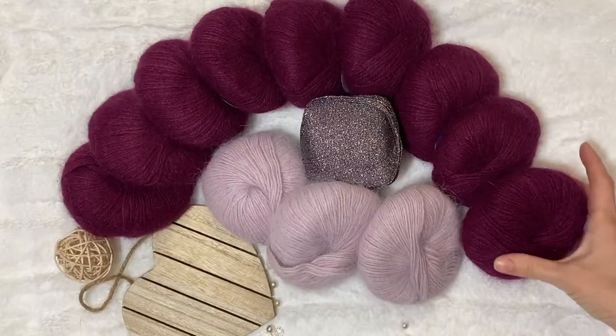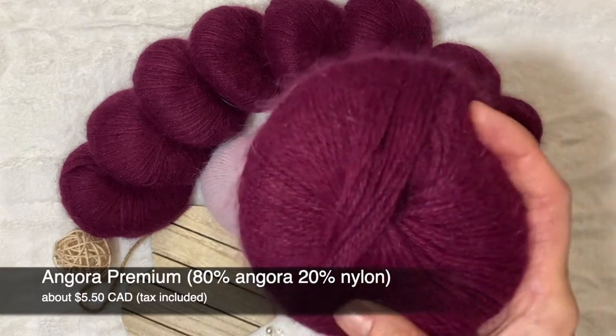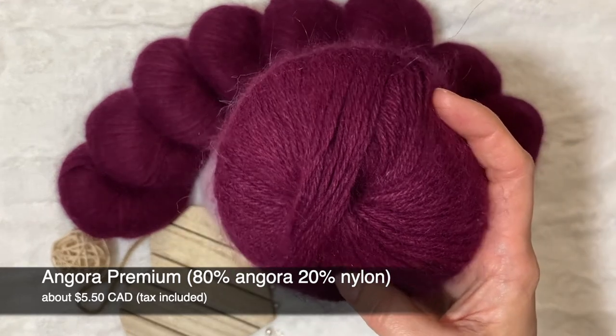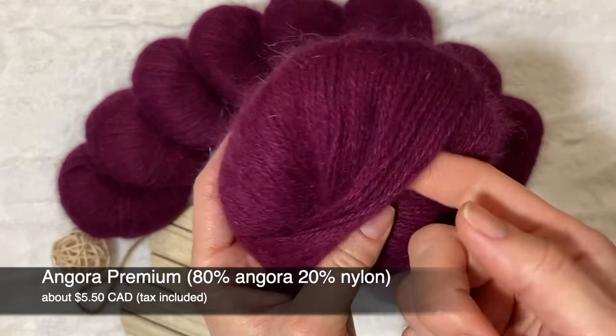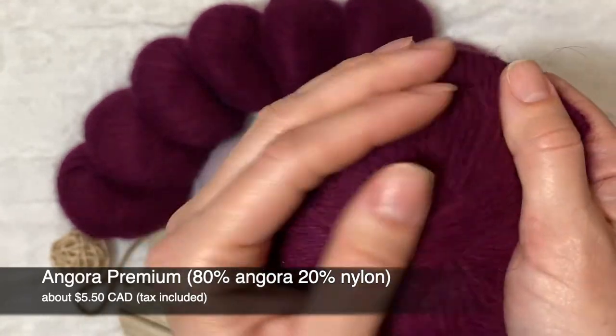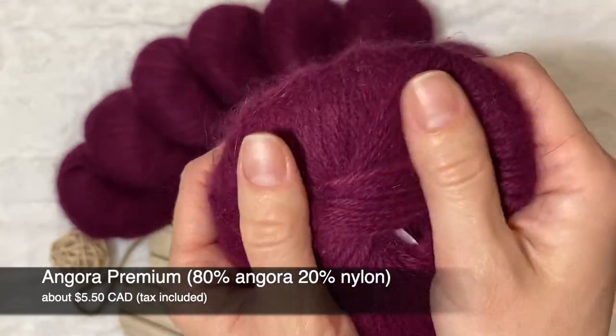Talking about the price for this yarn — one ball of yarn, 25 grams, costs $5.50 Canadian dollars including taxes. I think the price is also really good, considering that it's all natural materials — almost all, like 80% Angora. It's really good.